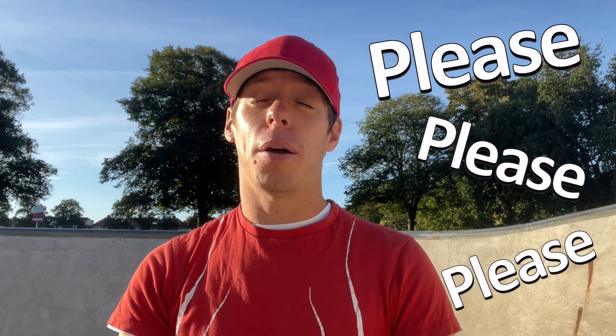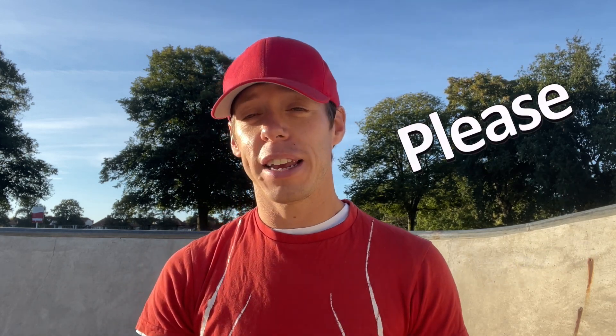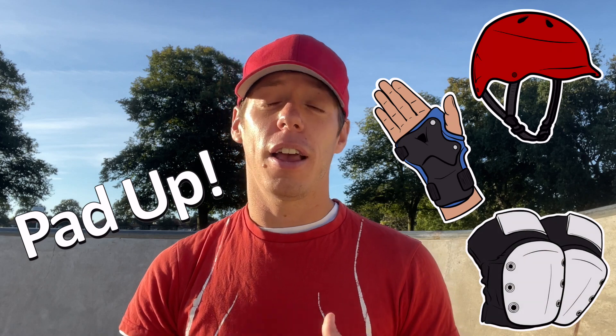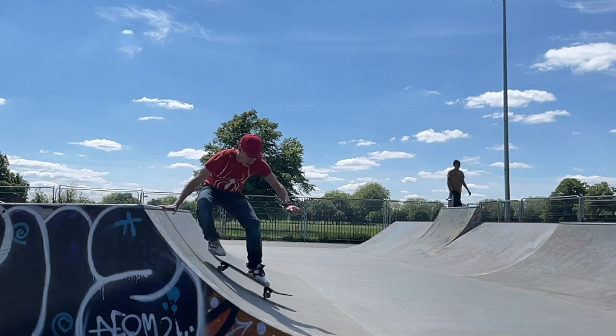Let's get started with learning how to drop in. For this trick, please please please be as comfortable as you can on your board, but also please make sure you wear the necessary protection — protect your head, your wrists, your knees. It's way better to wear protection just in case something goes wrong than to fall over and slam really hard.